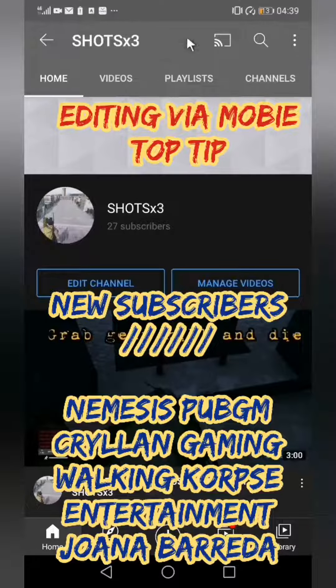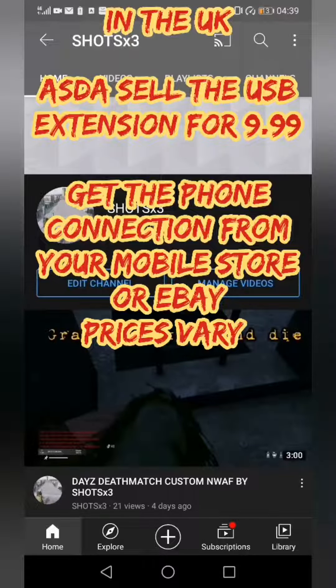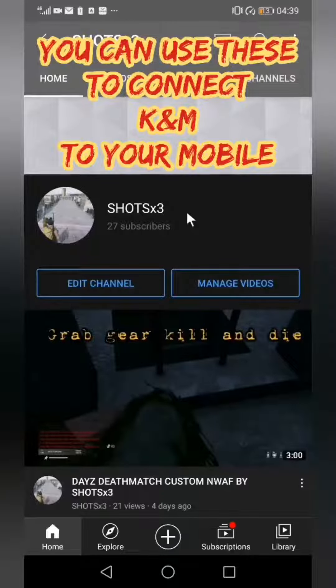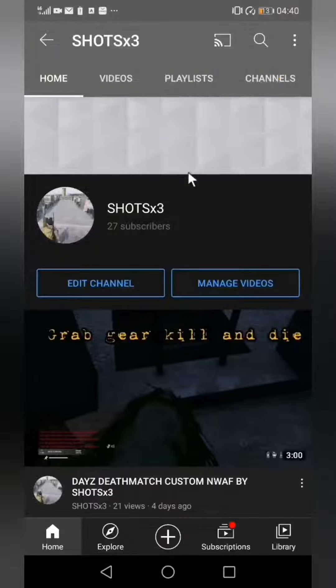Hello everyone, just a quick one — anyone editing with a mobile phone, you can go and buy a little attachment that I've got in the pictures. It should only be cheap, no more than £10, and you can actually connect a keyboard and mouse into your phone. A lot of people know this, a lot of people don't, but you can actually connect it and use it — it's just brilliant.